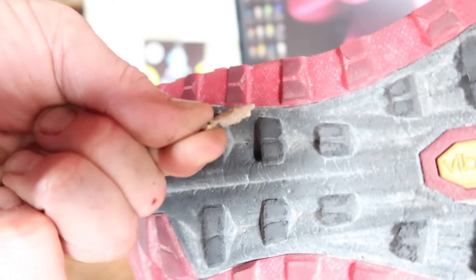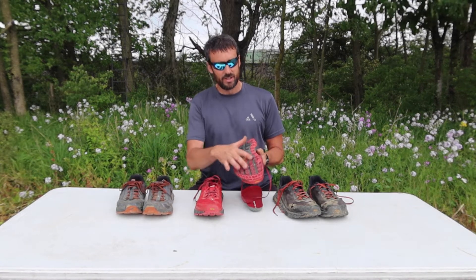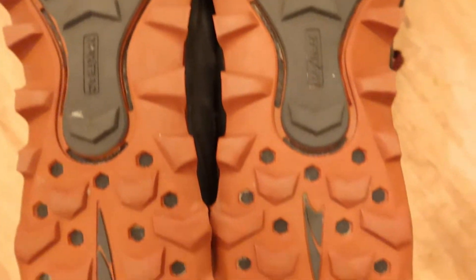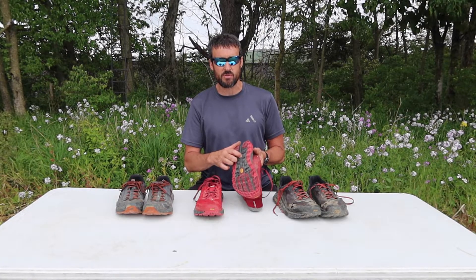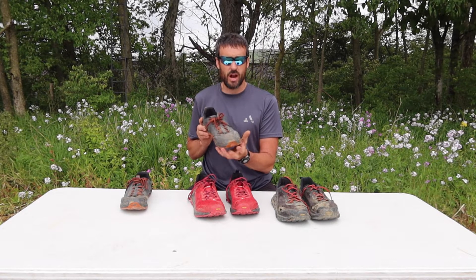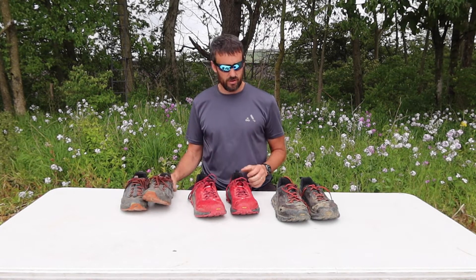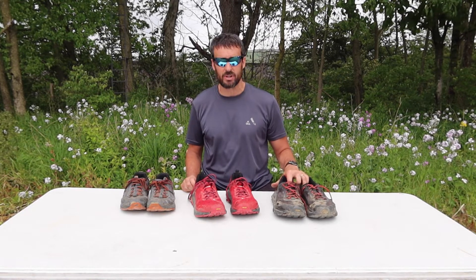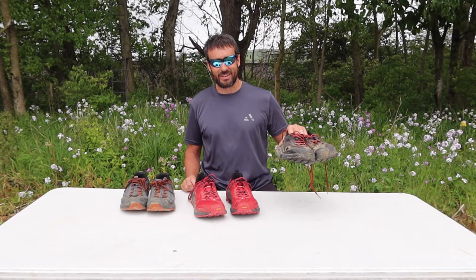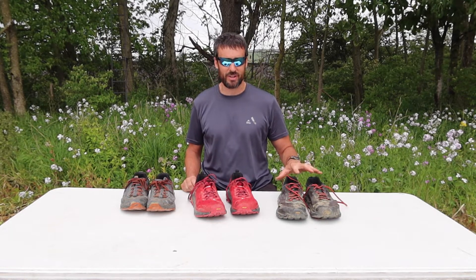There's no rock plate and no rock guard in these shoes like there is in the Lone Peaks. They would really benefit from having solid Vibram rubber throughout the entire shoe instead of this foam material, because it's definitely prone to getting things poking through and hitting your foot. If you are prone to tripping over sticks, rocks, and roots, I would not recommend the Lone Peaks because you are going to damage your toenails. I've lost probably five or six toenails over the last year in Olympus shoes, but that was while jogging.